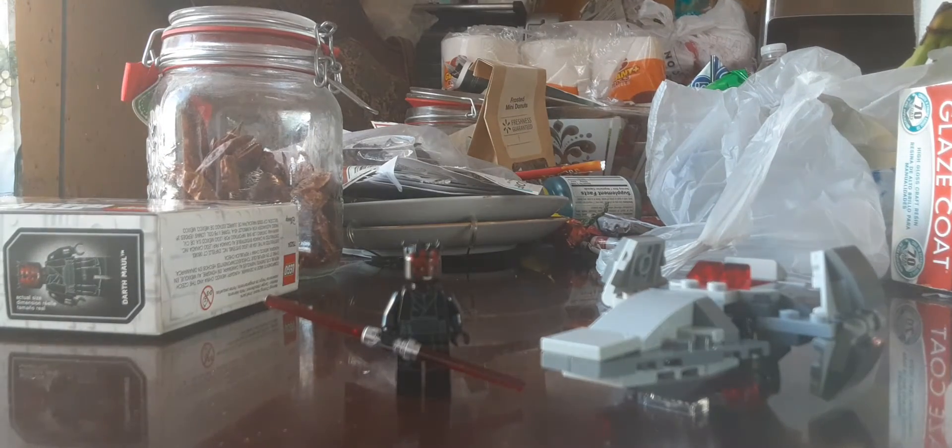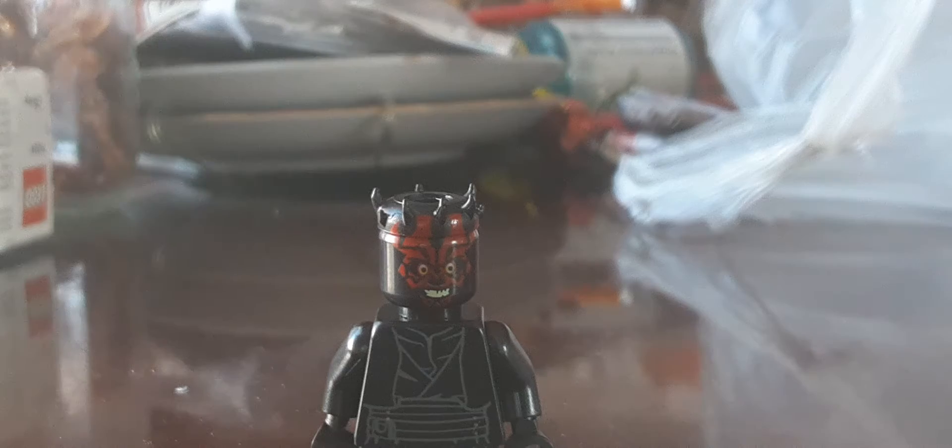Here's the set all built up. Let's take a look at our minifigure. Alright, here's Darth Maul - my second Darth Maul. There's some nice printing, even on the legs. His face print is kind of weird, kind of looks a little bit creepy if you ask me. It's a hair attachment piece and they give you an extra. It also comes with a lightsaber - two of those lightsaber pieces. One of them keeps on breaking off.